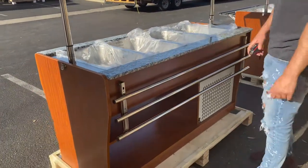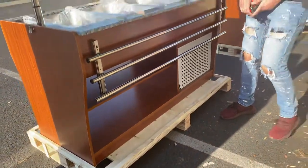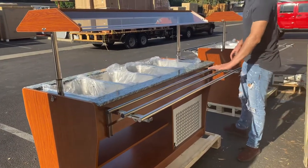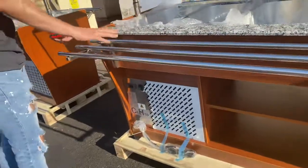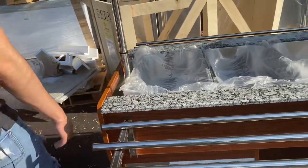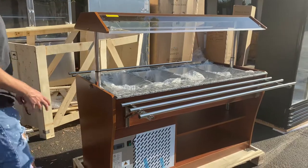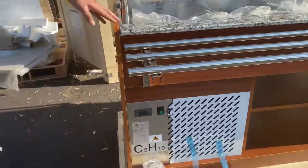You'll also be provided with operation and construction books, so all the information regarding this buffet table will be in there. You can also see there's a little storage space here where you can place any product you want. You also have these parts of the buffet table that you can raise up — maybe to place some plates or food trays — on both sides.